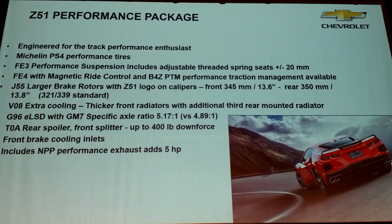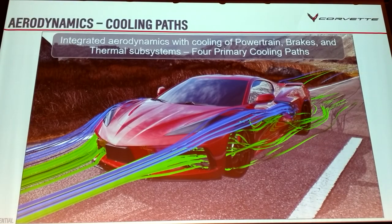The third radiator is in the quarter ducts — you see those big ducts in the back. We have power fans on both sides, and on Z51 you get an additional radiator. Here's a picture showing some of those cooling paths — you can see the cool air going in, you can see the radiators. That blue air going into the quarter opening feeds that heat exchanger.